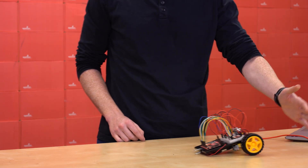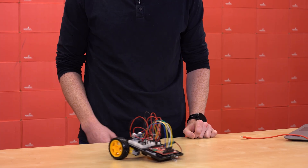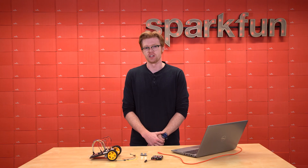When the sensor detects that an object is nearby, our robot will reverse away from the object, turn, and then start driving forward again. Since all of the components for this circuit have been covered in previous circuits,